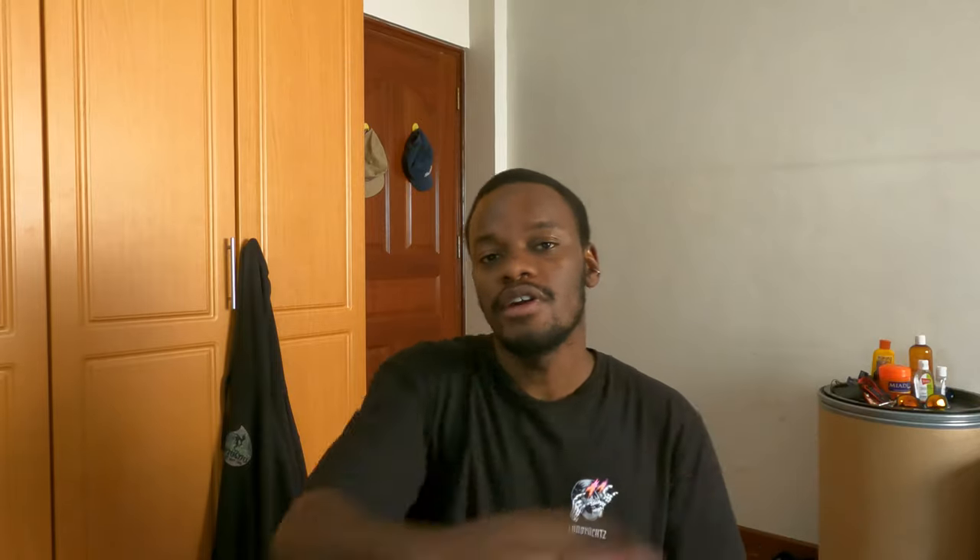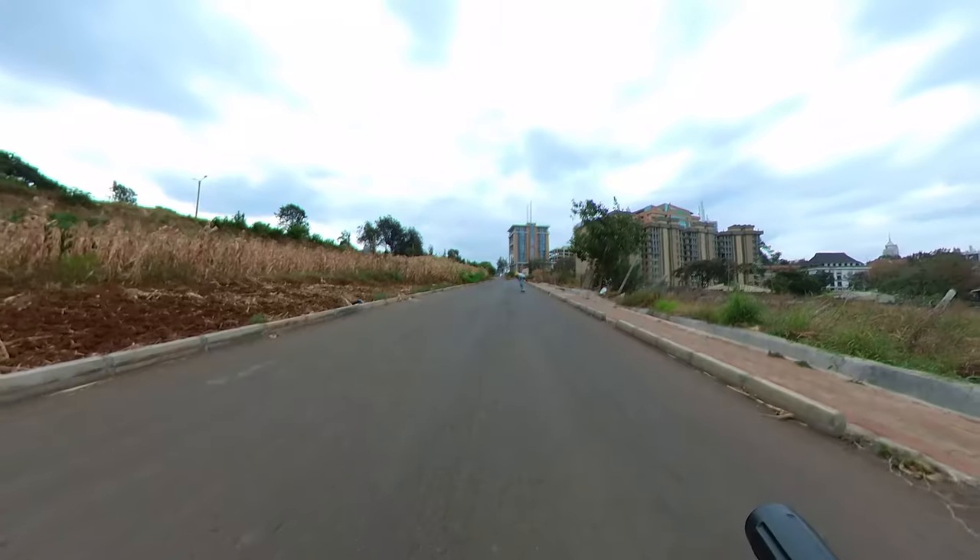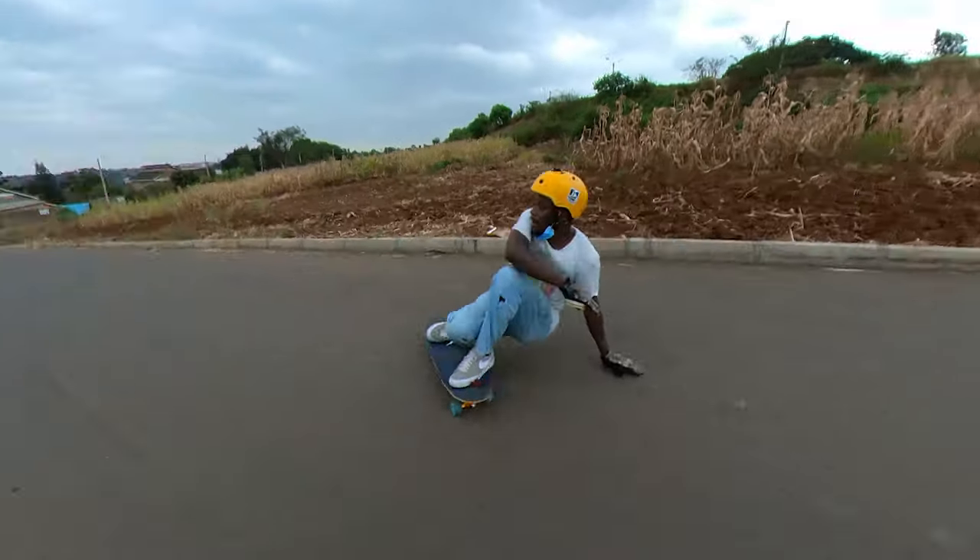Troubleshooting step three: if you have enough speed and are set up in the box position but still can't get the board to slide out, be more aggressive with your shoulder rotation. If that doesn't work, throw your arm into the movement and swing it out hard — this should get the board to break traction. Note that swinging the arm hard may result in a less controlled slide, so practice and then gradually dial back the arm swing to find the sweet spot between control and traction break.